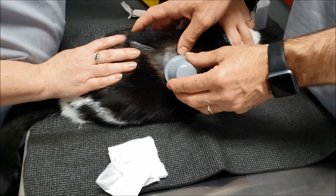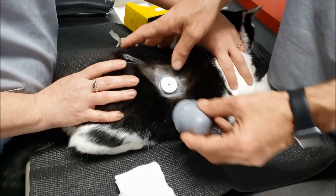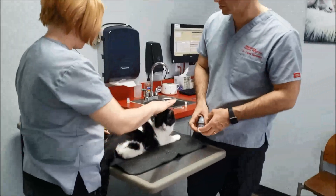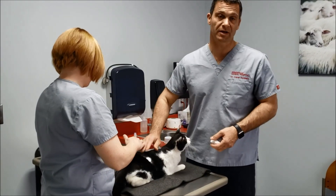Once it seems like it's adhered, we can just remove it. There she is — she's all set for the next two weeks. We'll see where the numbers get us and go from there.